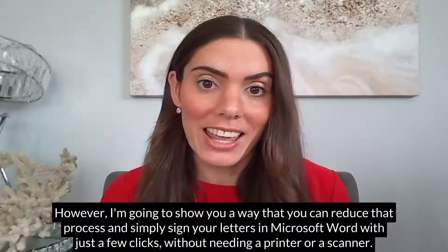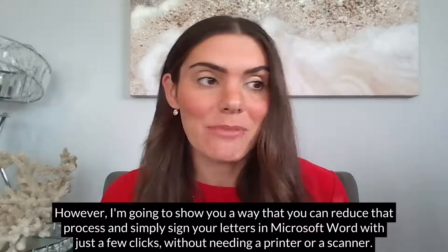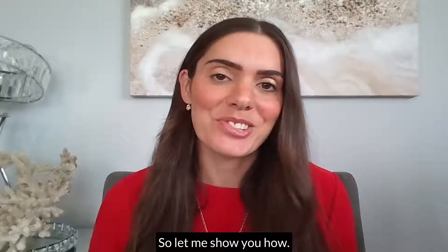However, I'm going to show you a way that you can reduce that process and simply sign your letters in Microsoft Word with just a few clicks, without needing a printer or a scanner. So let me show you how.